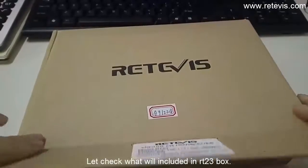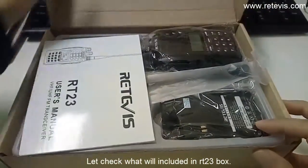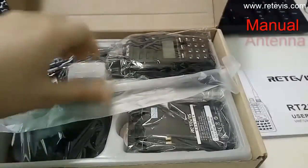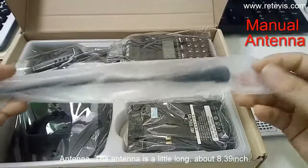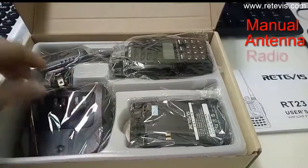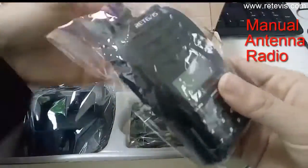Let's check what is included in our T23 box. First, the manual. Next, the antenna — the antenna is a little long, about 8.39 inches. And the radio.